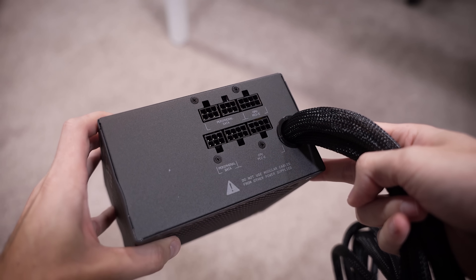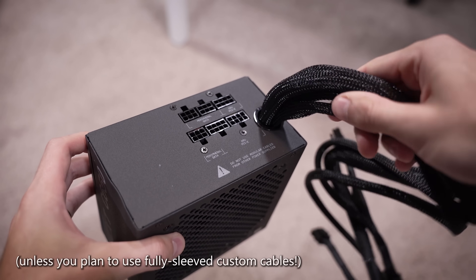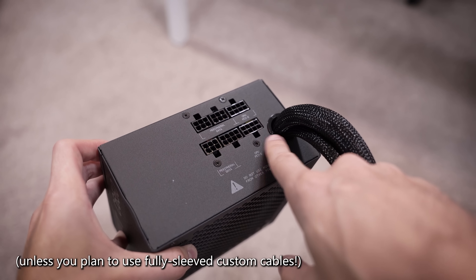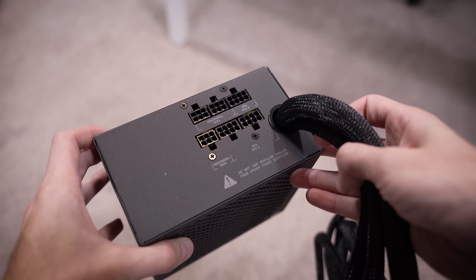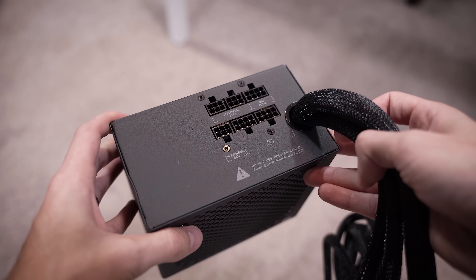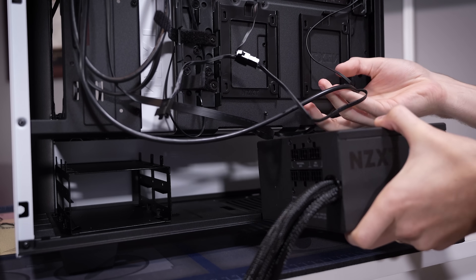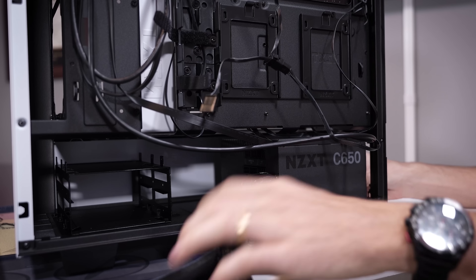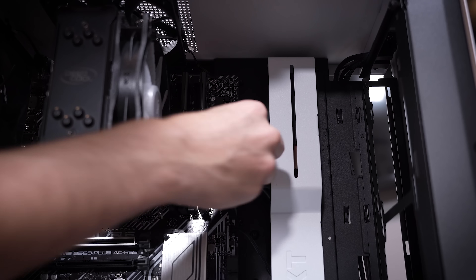Now it's time for PSU installation — our trusty C650 Bronze. This is a semi-modular unit, which is basically as good as a fully modular one. Most of the cables hardwired to a semi-modular unit you're going to use anyway. The extra things like SATA power and Molex power you can add if you need them, but in this build we don't since we're using an M.2 drive. We'll slide this in fan side down — it's isolated from the rest of the system.